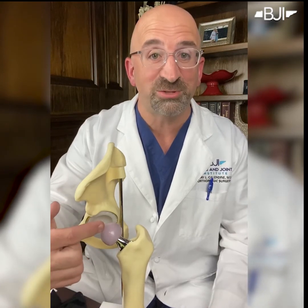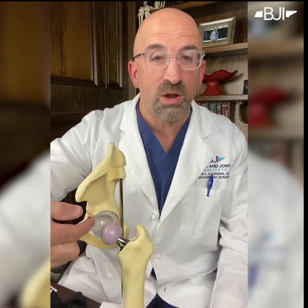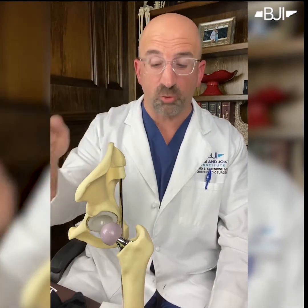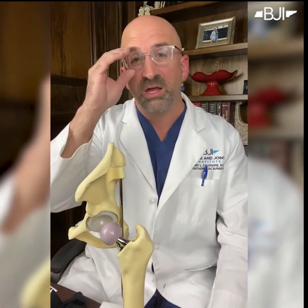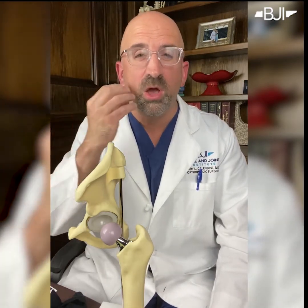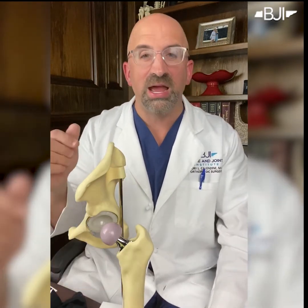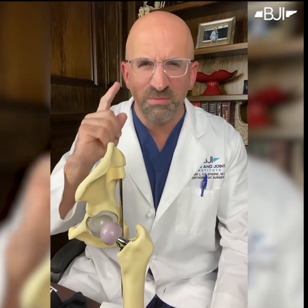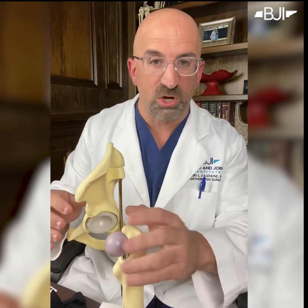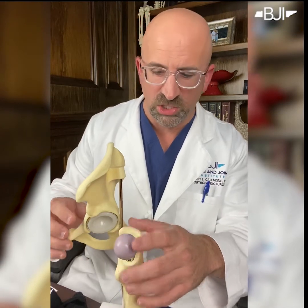So that's the thigh bone part, the femoral component. You can see on top of that there's a ball and this one's pink — I'll explain that in a second. Now the ball rubs up against the liner, but the ball can be made out of metal or it can be made out of ceramic. This one is a pink color indicating a ceramic head ball. Most of the ceramic head balls that we use are a certain type of ceramic called delta ceramic, and they are in fact pink. I might mention that to my female patients, but I don't mention that to my male patients, even though it's true. So we have those two parts: the metal piece in the femur and the head ball on top, which can be metal or in this case, ceramic.